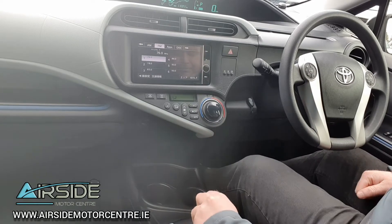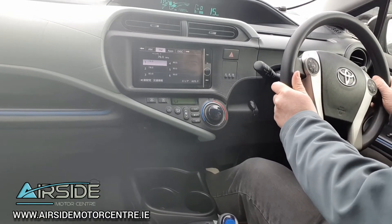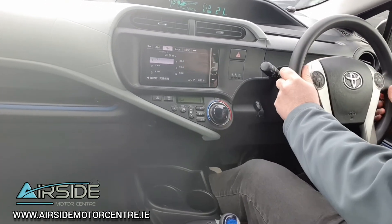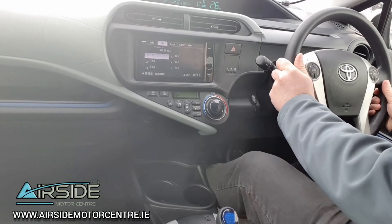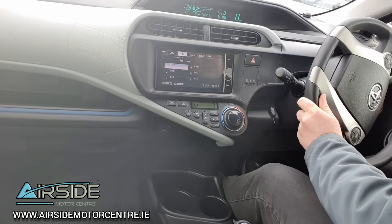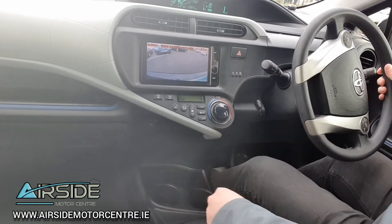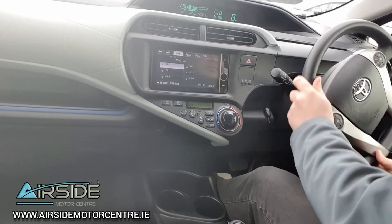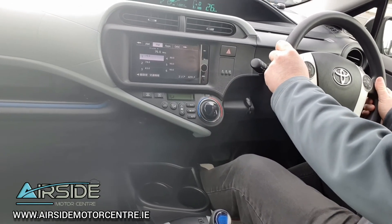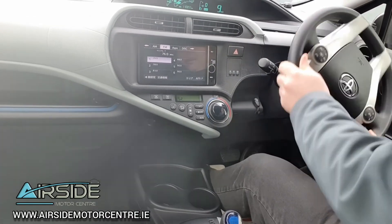So we'll take it for a quick drive. As I said, it's in electric mode so it's nice and silent. You'll see the rear camera coming up on the head unit. This one is also keyless so you have a push start button on the right-hand side — the engine has just come on there because it needed a bit of power. The great thing about the Toyota Aqua with the 1.5 hybrid engine is it's very, very fuel efficient.